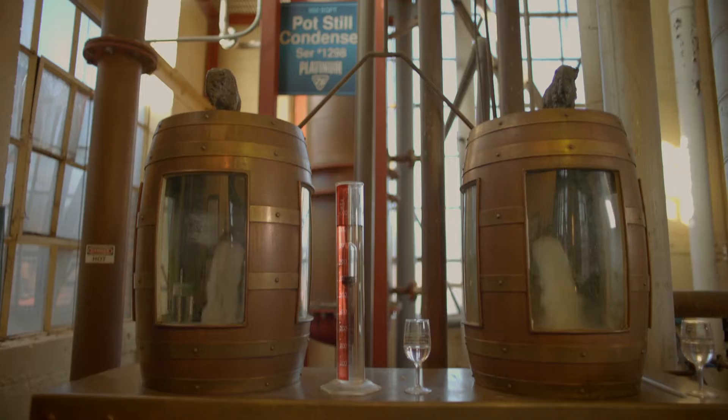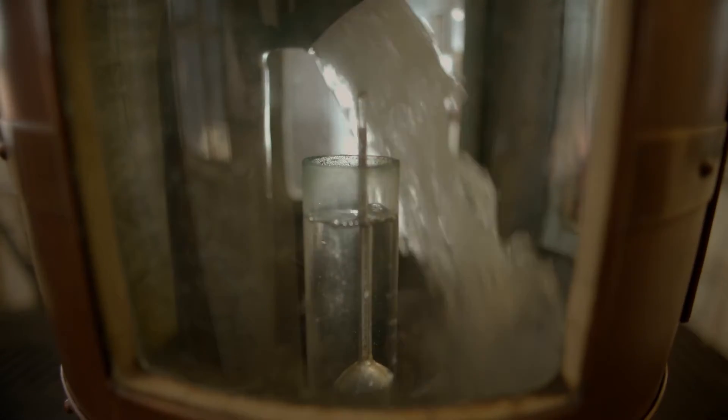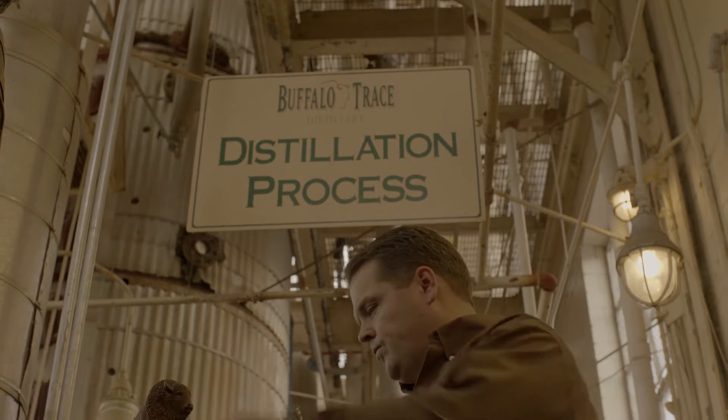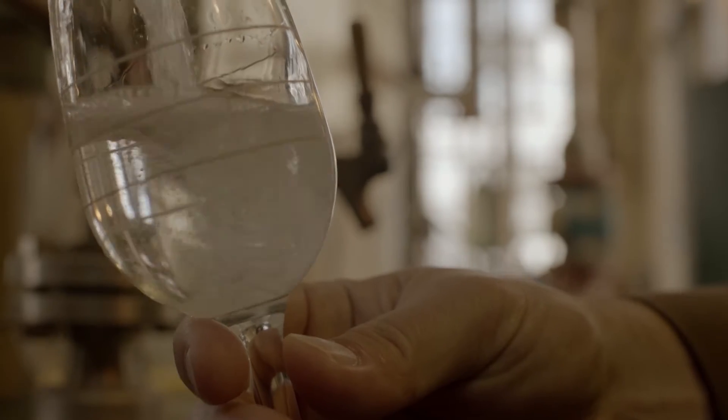After fermenting, we pump the beer to the beer still. We have a 7-foot diameter, 30-foot tall still that we use for the first distillation for Buffalo Trace.